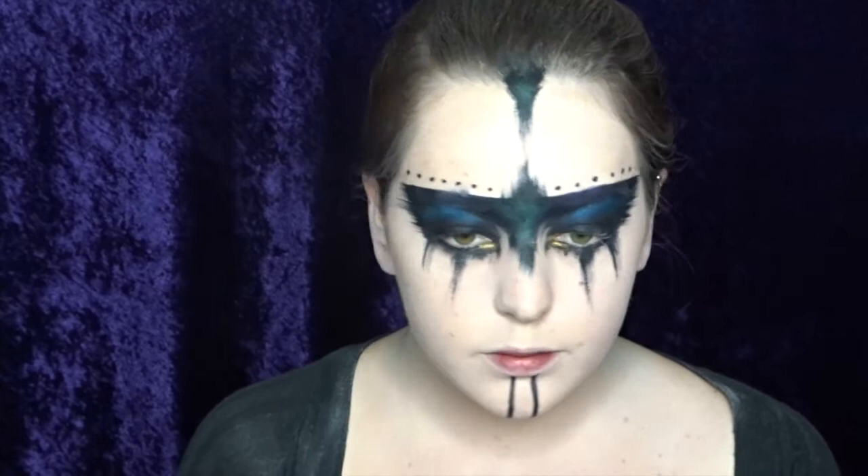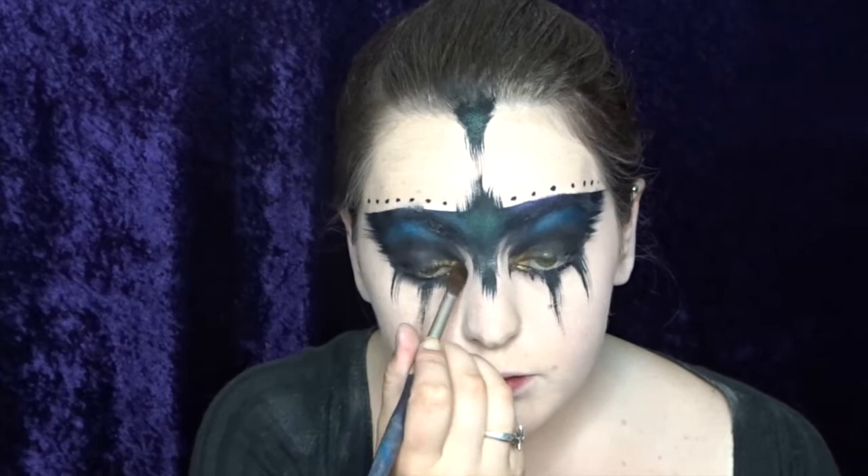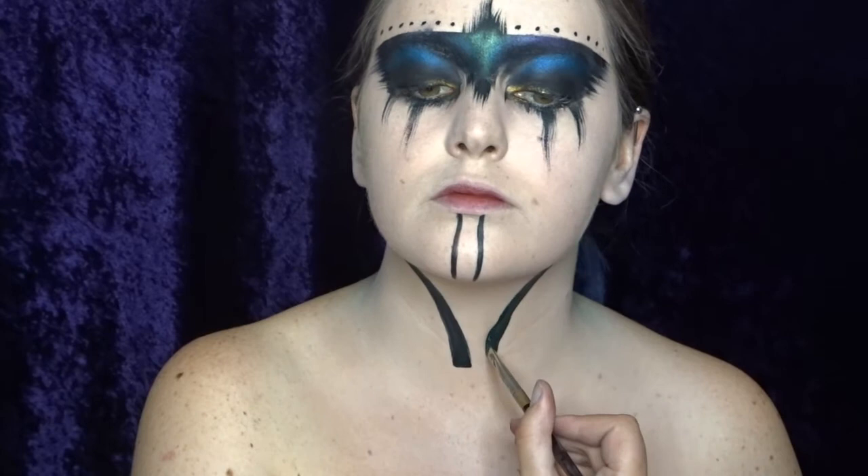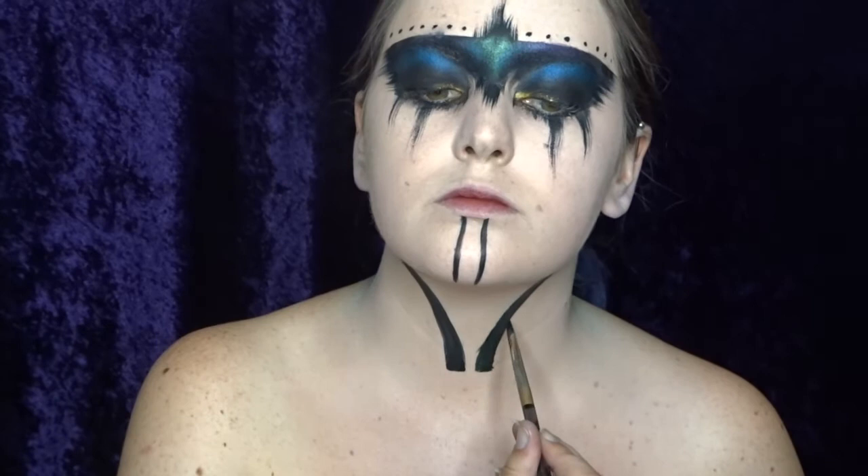I wanted to add a little bit of a highlight to my makeup as well, so I'm using this loose powder by Sugarpill and this one is called Goldilux. So that is the makeup all done. Now I just wanted to add a kind of tribal sort of tattoo over my neck. I sped it up a little bit for you guys — basically I'm just using a flat brush and I've mixed a little bit of blue into my tag black just to give it that kind of tattoo-y color.